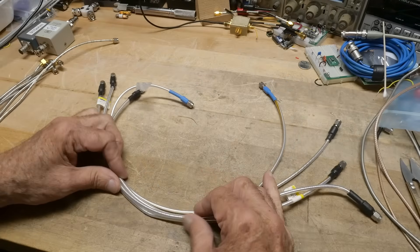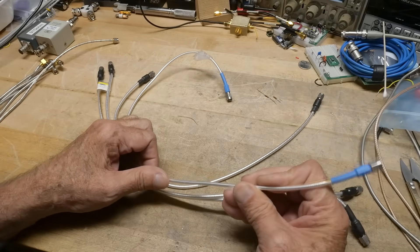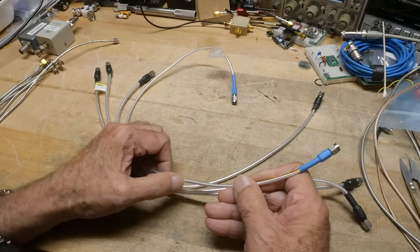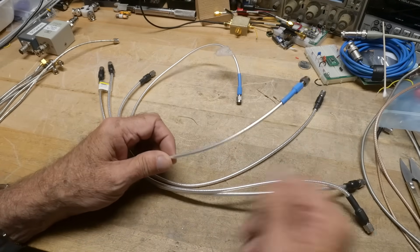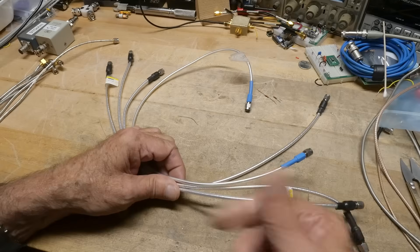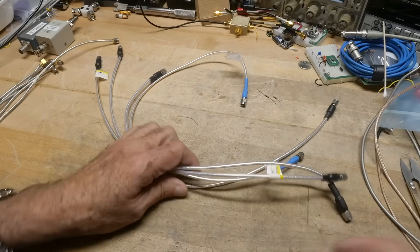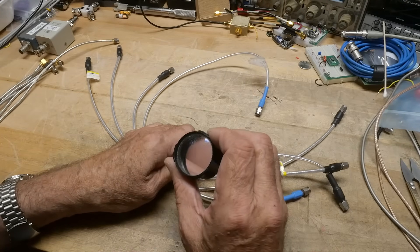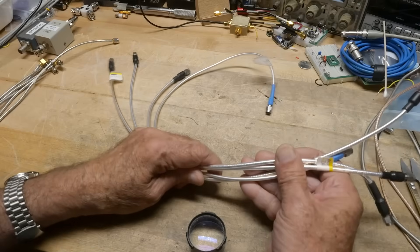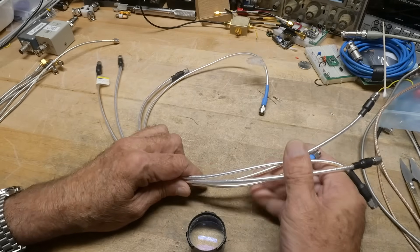Now these I'm not as familiar with. I would not call these necessarily semi-rigid. These are more flexible, but they have a foil wrap around the braid. I don't know if there's braid in there as well, or if it's just the foil wrap - it's probably just the wrap, if I had to guess. Like I said, I'm not real familiar with these. They look like they would be more expensive than the other kind. But having that wrap of foil might make the shielding really, really good.